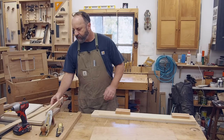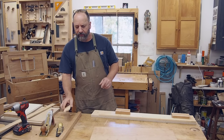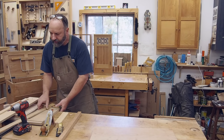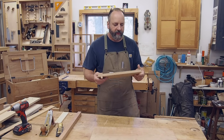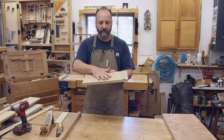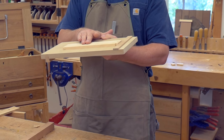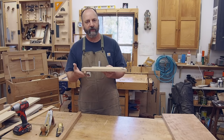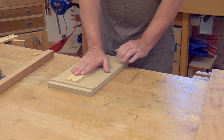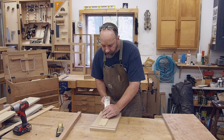I have a separate planing stop for thin stock and small stock — like drawer dividers and that sort of thing. It's a different style of stop in that this is basically a bench hook. A bench hook is a piece of wood — this piece of MDF — with a fence that keeps the work piece from moving. In addition there's a cleat on the bottom that registers against the edge of my bench, so as the work piece and the jig move forward, that cleat contacts the bench and everything is really secured.